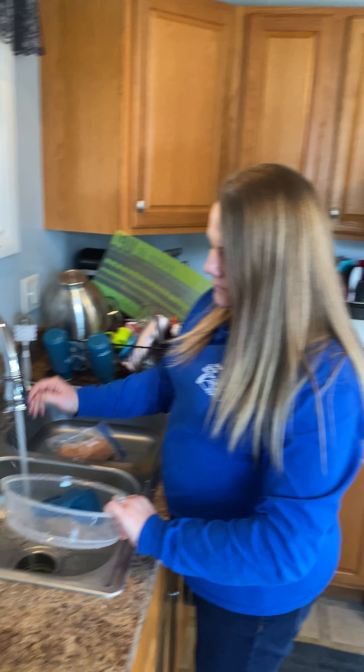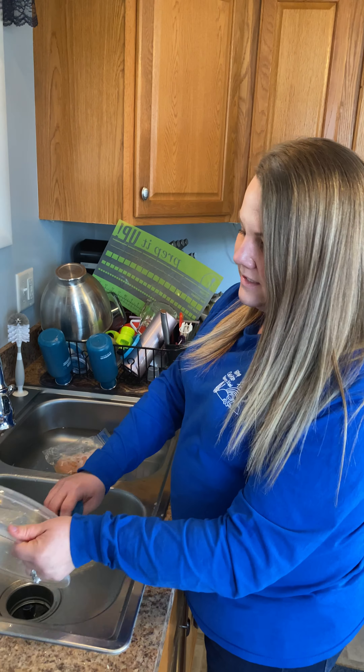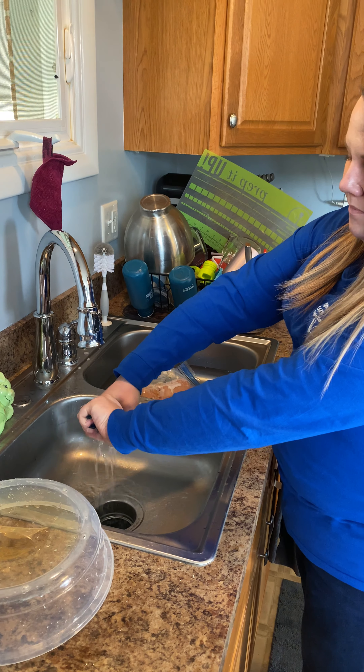I'm not even using soap with this. And actually I'm going to rinse this off at my sink too, because a little extra water isn't going to hurt it.